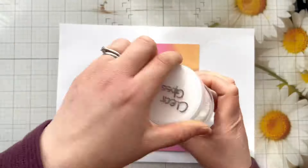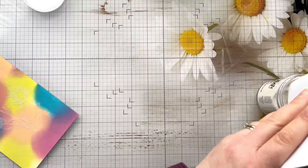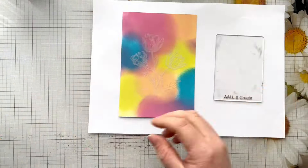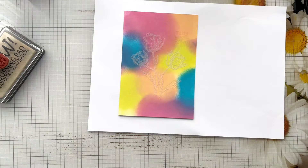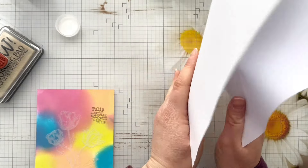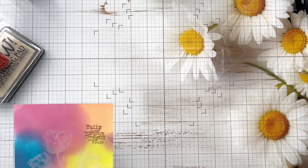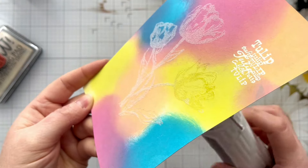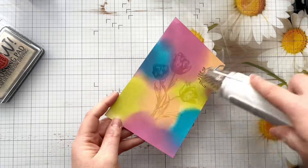We're then going to take our clear embossing powder and make sure that we've got good coverage over the stamped image. I'm then going to stamp the tulip sentiment stamp as well using the WOW Embossing ink, and I'm using the metallic platinum embossing powder for this sentiment. I'm then going to heat set it — I've got my WOW heat tool on the hottest setting, which is the number two setting — and you can see all the powder melt.